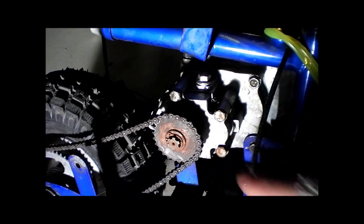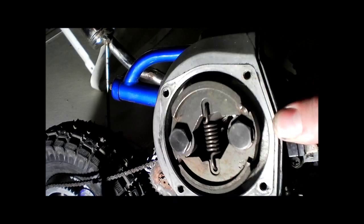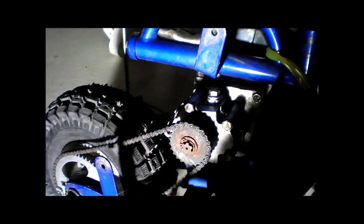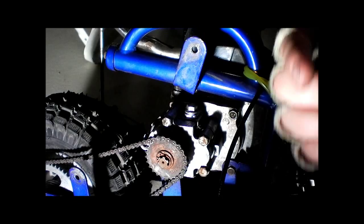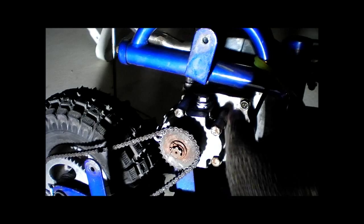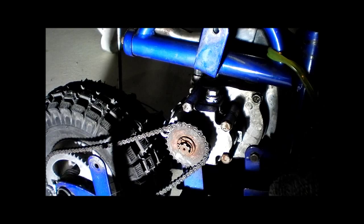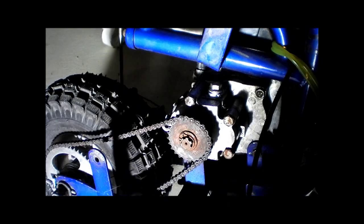I had a video request on how to change the transmission fluid in scooter transmissions. As you can see, here's the engine, here's the transmission — it is a geared-down transmission. Behind here is a clutch that looks just like that, and there are four bolt holes there, and one behind here. It's a round cup that goes straight onto the clutch. So today I'm going to show you how to change the transmission fluid on these little transmissions.